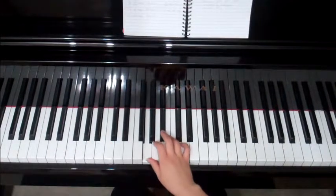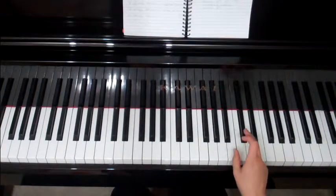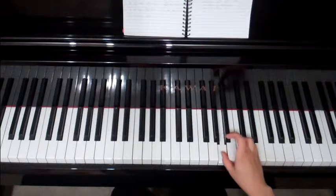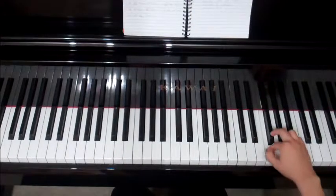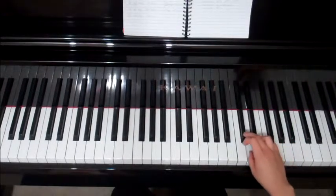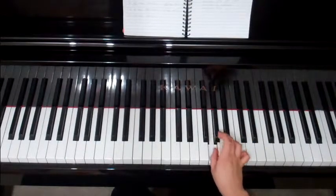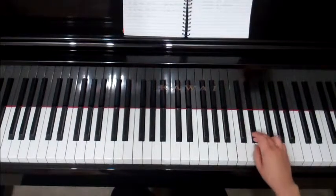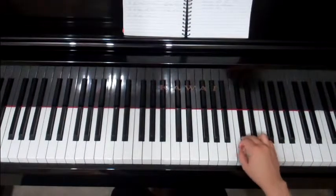What we're going to finish off with today is the chromatic or busy B scale. By now I'm sure you know the fingering: one, three, one, three, one, two. Start with a thumb on a G. One, three, one, three, one — and two, three, one — three, one, two, three, one — and back we go: three, two, one, three — one, three, two, one — three, one, three, one. Let's do that again: three, one, two, three, one — three, one, three, one, two, three, one — and back: three, two, one.